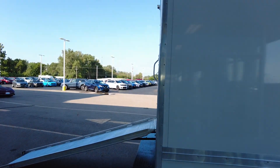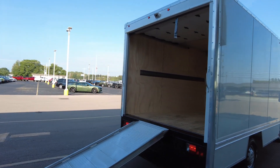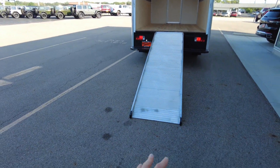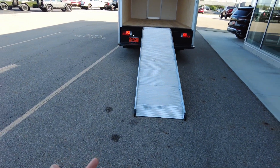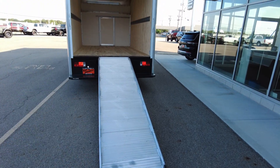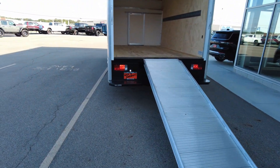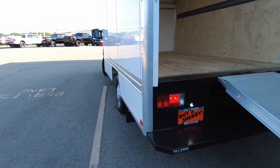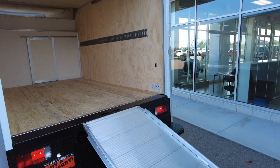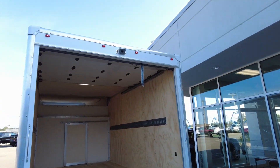Coming onto the back, it has a big overhead door and an aluminum ramp — easy to deploy, I did it myself. It's 30 inches wide and 10 foot long. All steel door opening and a steel bumper here, which makes for a really nice vehicle.